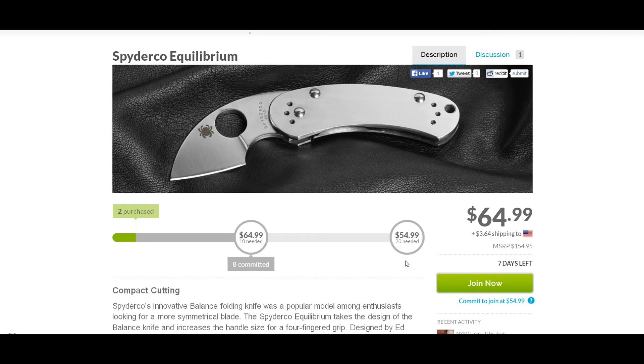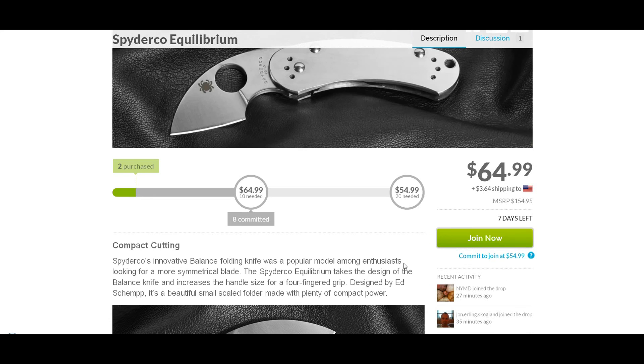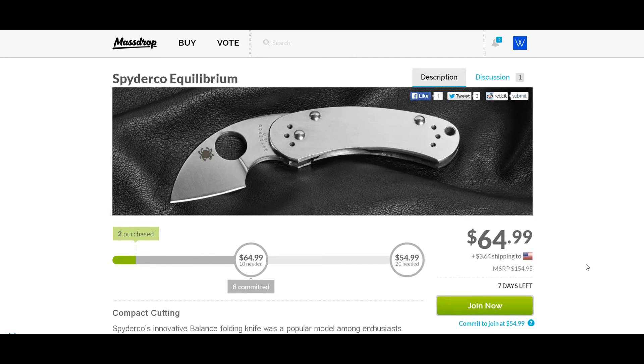If you wait to the end of this video, I'll add some more pictures so you can see all the pictures included here. So there you have it — the Spyderco Equilibrium on Massdrop.com. As discussed, if 20 people commit, you can get it for $54.99. Thanks a lot for watching, take care, and I hope you enjoy the video.